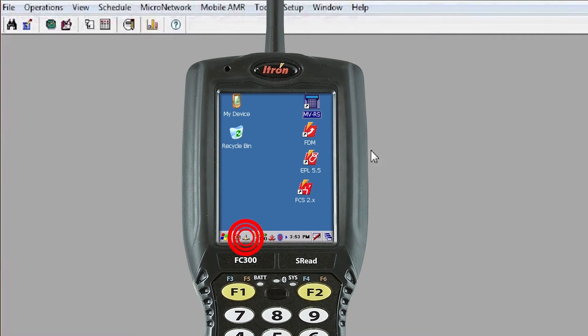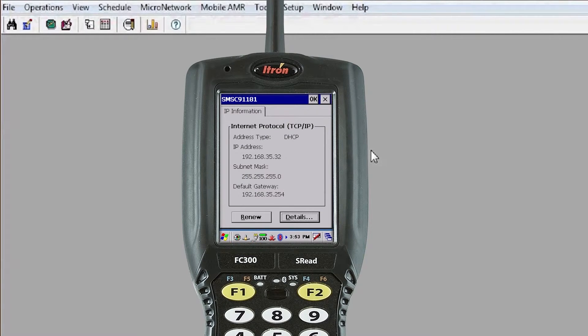When you have your handheld plugged into the cradle, you'll notice what we refer to as an upside-down T located on your toolbar. If you tap on it, you will see the IP address if you're obtaining one by DHCP. If this comes up with all zeros, it may mean that either you don't have a DHCP address able to be assigned, or you don't have a connection.